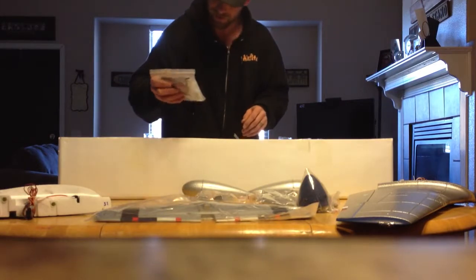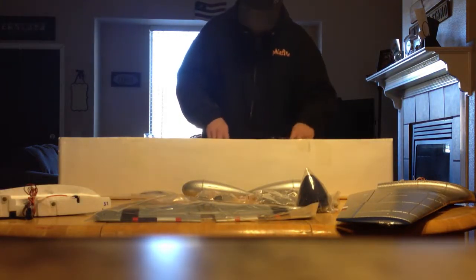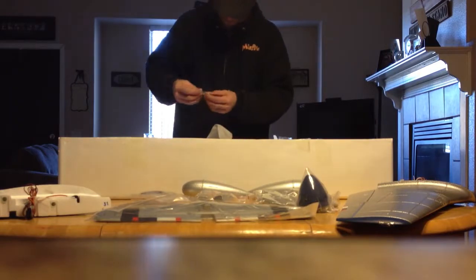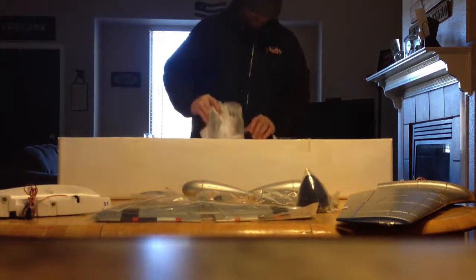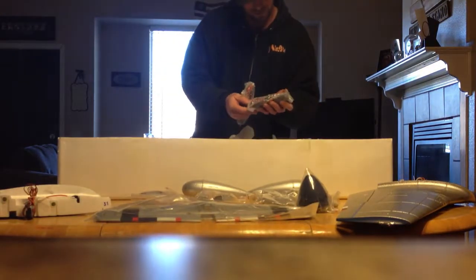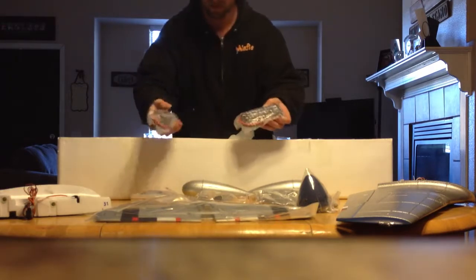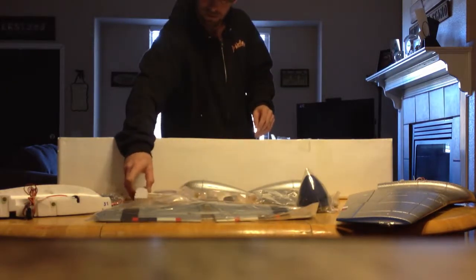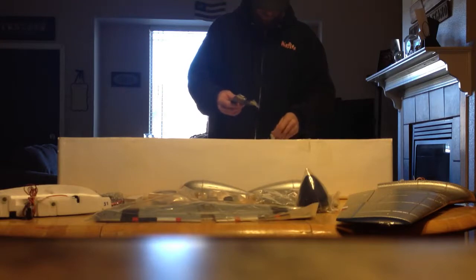Parts bag, screws, miscellaneous stuff — looks like my guns are in there. Here's the lifeblood — two 3600 mAh 4S Admiral batteries with Dean's connectors. We got some glue — I don't normally use the included glue but we probably will on this plane, we'll see what happens.